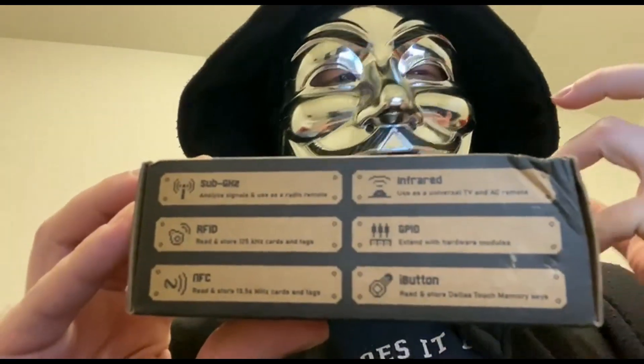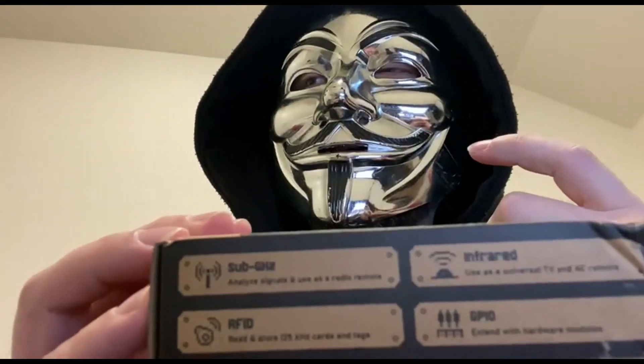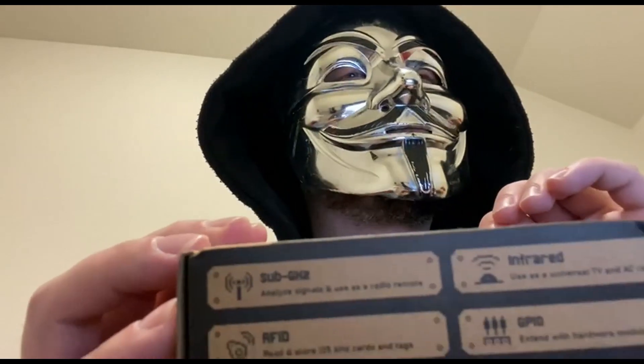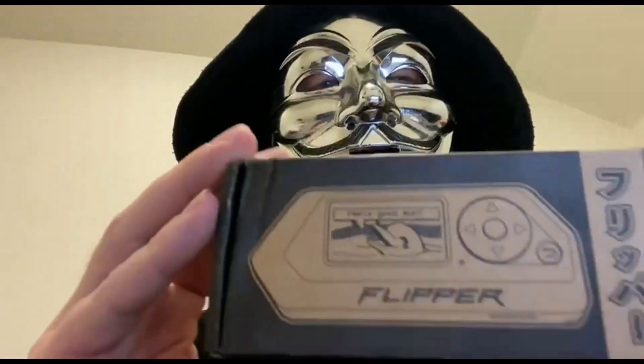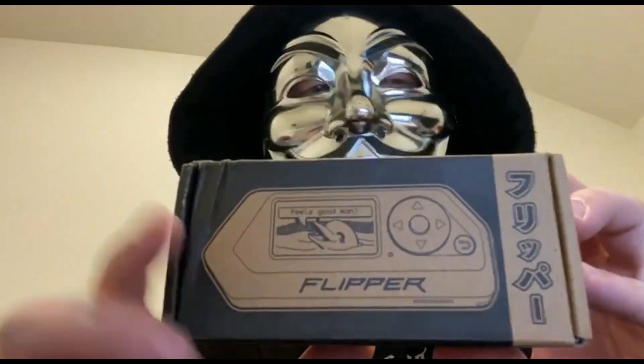The Flipper Zero is basically a Swiss Army knife of RFID and radio protocol. It's absolutely a threat actor's dream come true because of its ability to bypass access control systems.